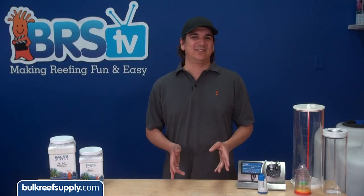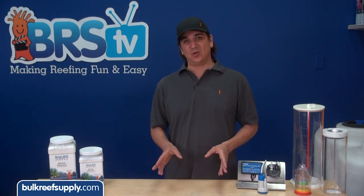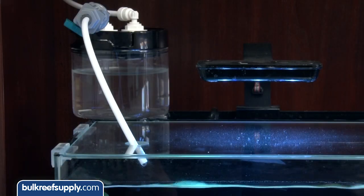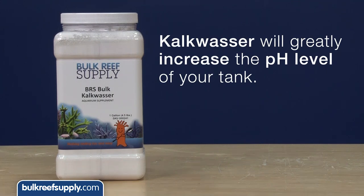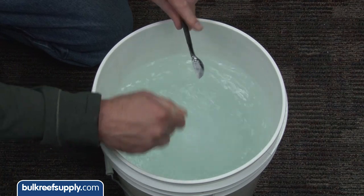So what is the best way to add kalkwasser to the tank? There are a variety of different methods but they all share one thing in common - they add the kalkwasser solution to the tank very slowly, over the course of many hours or even the entire day, typically with a slow drip or short and frequent spurts. The reason is because kalkwasser raises the pH of the tank significantly so you can only add very small amounts in a single dose. The most common and easiest long-term solution is to mix kalkwasser into the fresh water holding container for your auto top-off. Second is an inexpensive dripper which is a bit more manual but cheap and achieves the same goals.